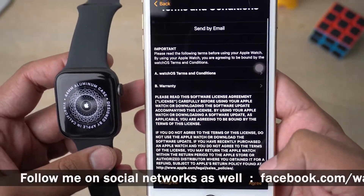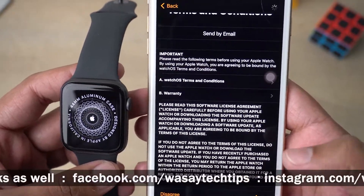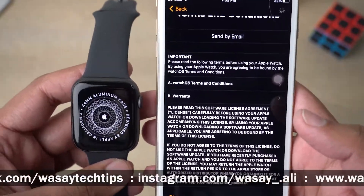On the Apple Watch it's showing that it's setting up the language as well. Now you're going to accept the terms and conditions after reading them.